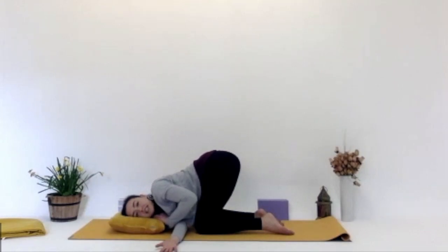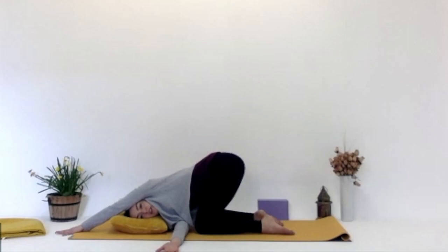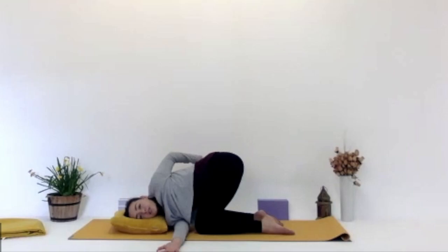The left hand can be beside you on the mat or maybe the left hand reaches up above your head — a bit more of a stretch. Or maybe you do a bind where that left hand reaches up into the air and then stretches, twisting back toward the right hip. Going whatever feels good for you today. Deep inhale, making space. And exhale, letting go of any more tension, releasing.